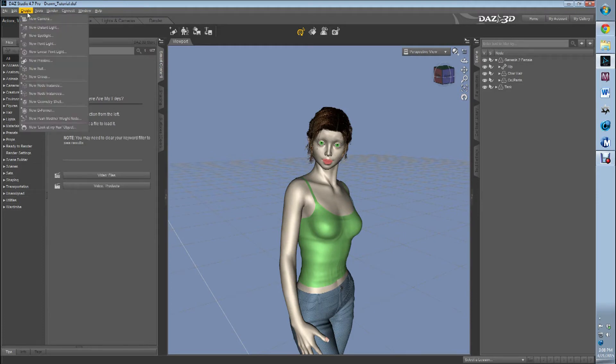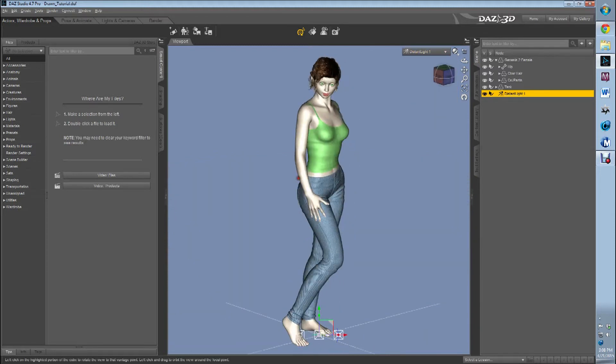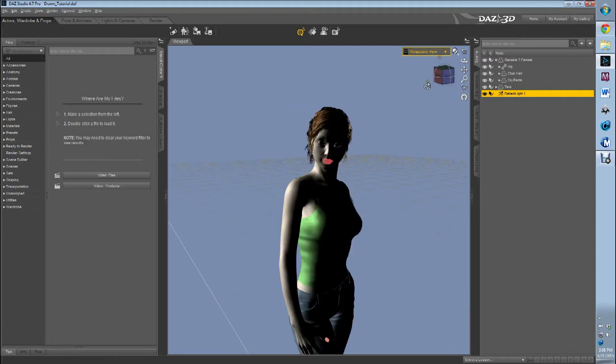Now this is very important: we want to use normal, unmodified, cheesy Daz Studio lights. We are wanting as simple a setup as possible. We're not wanting to make this difficult. You don't want to use advanced lights. You don't want to use uber environment or any of that. You want to use simple Daz lights.